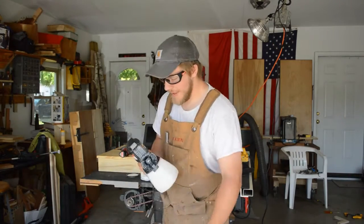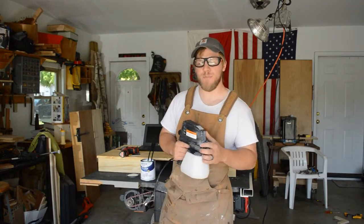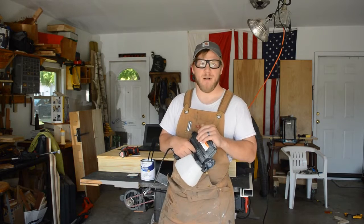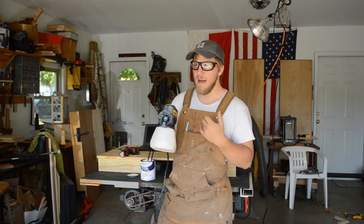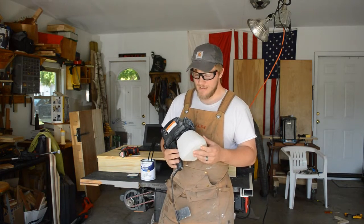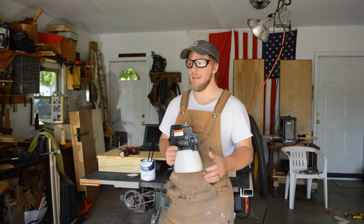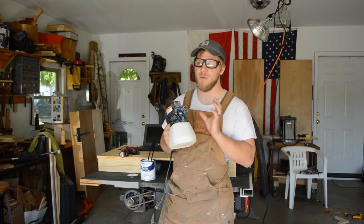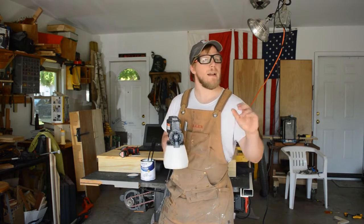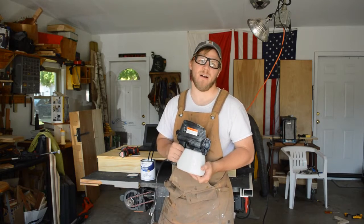Hi YouTube. Today we're going to continue to paint the baby dresser, but this time we're going to use the Wagner air sprayer since I had fixed it during the end of the last video. We're going to cover how to prepare your paint and how to actually use an air sprayer outside.